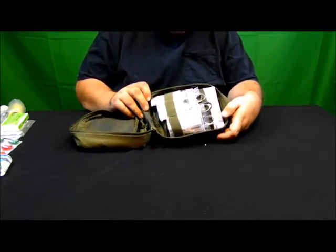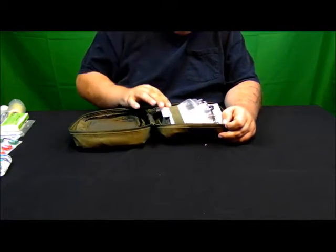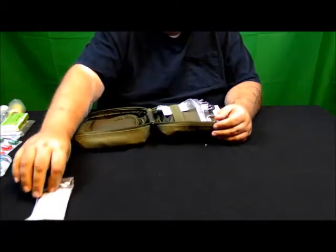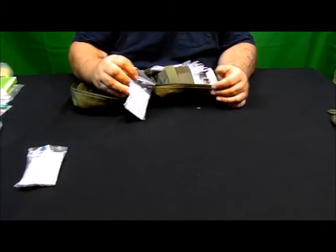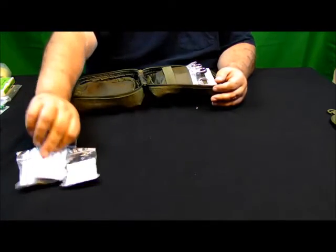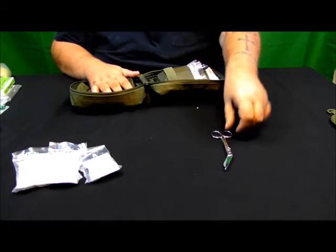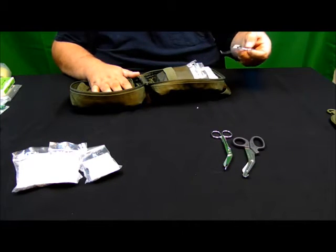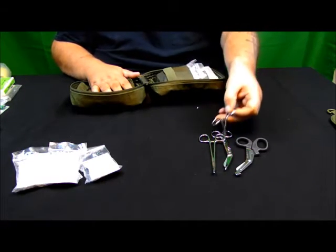Getting back to the main big pouch area. Under some elastic strapping we have a package of regular band-aids, a package of fingertip band-aids, and a package of knuckle band-aids. We have a set of medical scissors and a pair of medical shears, a pair of bent hemostats, and straight hemostats.